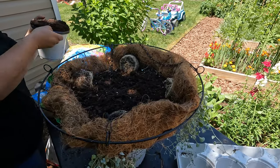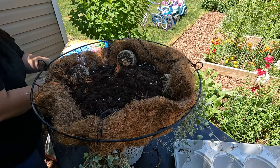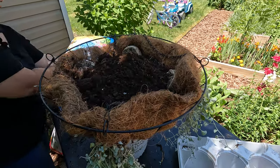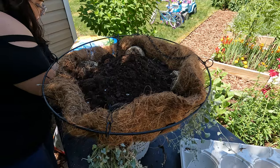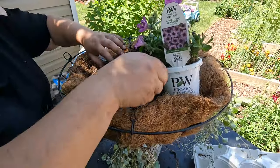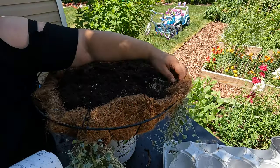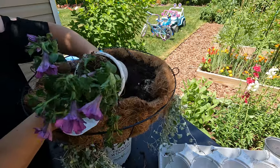Just need to fill it up a little bit more with soil, and we're gonna put them in. Right here we have the root ball so we're gonna put it in the middle.